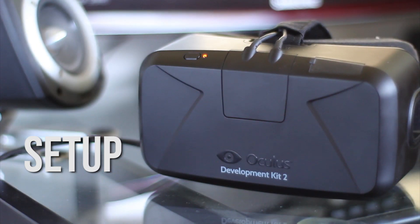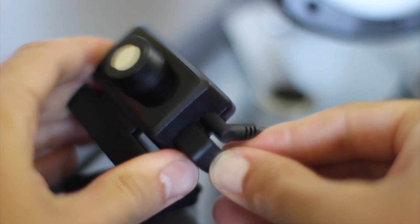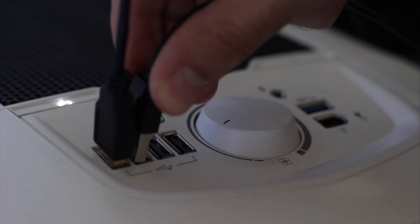Step 2: Setup. Download and install the runtime. Plug the sync cable and the USB cable into the tracking camera. Place your tracking camera. Attach the sync cable to the headset cable. Plug in the HDMI and the USB cables.